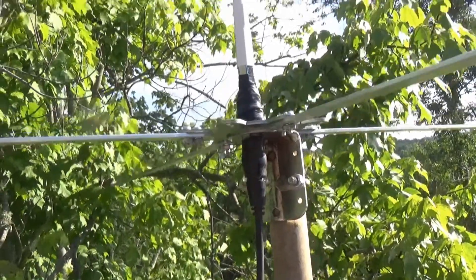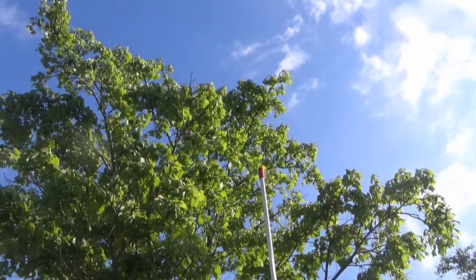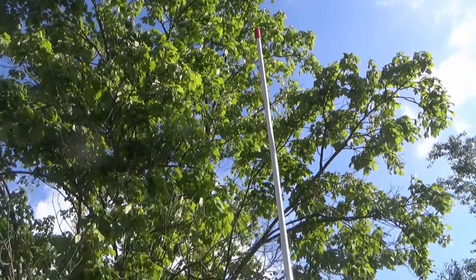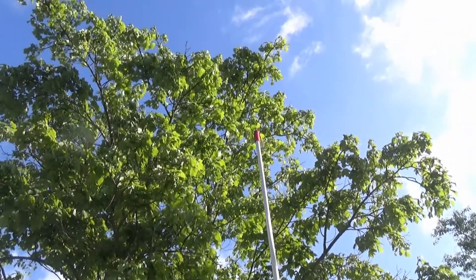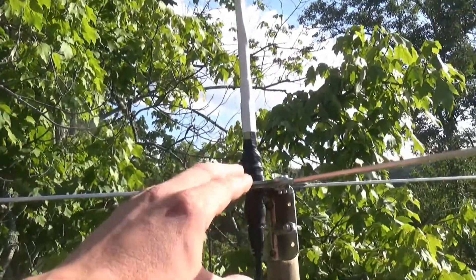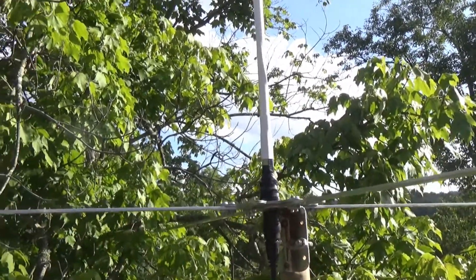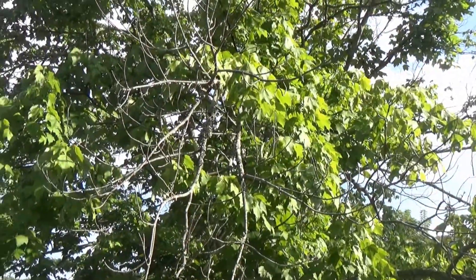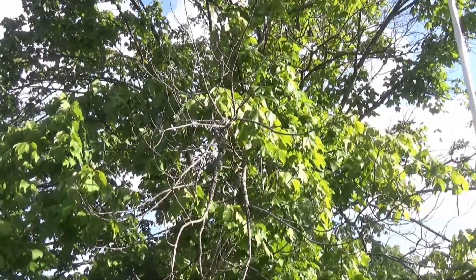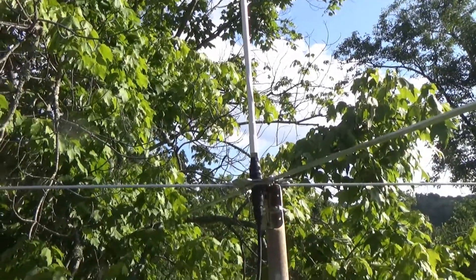I'd say it's probably 12 feet above the roof to the top — maybe not quite that far. It's about head-high here, so you can see I'm actually reaching up to get to it. This tree is right in the way and I'm not cutting the tree down, so I'll have to relocate it when I get some new coax.